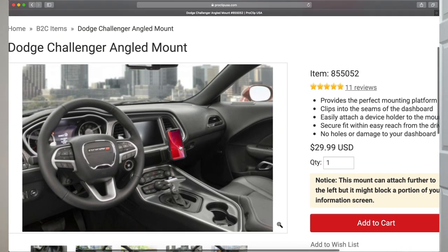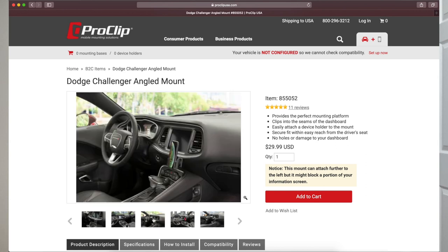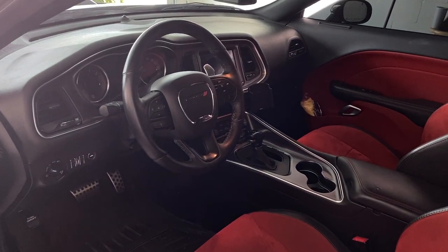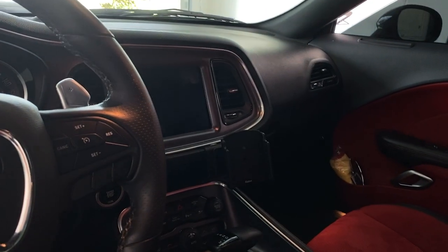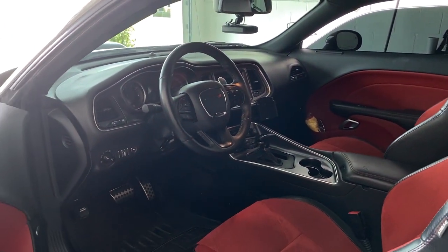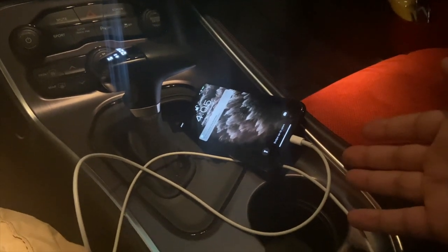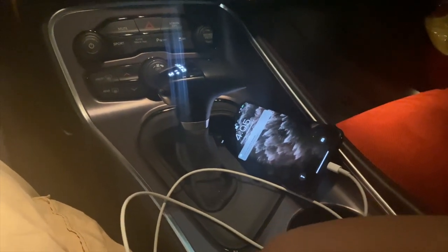I've been driving with this clip for a little over a week, to and from work, and I have to say it's great. I've tried other clips before — there was one that attached to the vent, which I really hated because it would fall out and my phone would fall while driving. Then I tried putting the phone in the center console but it would get in the way, the wire would be all over the place, and it was just a mess.